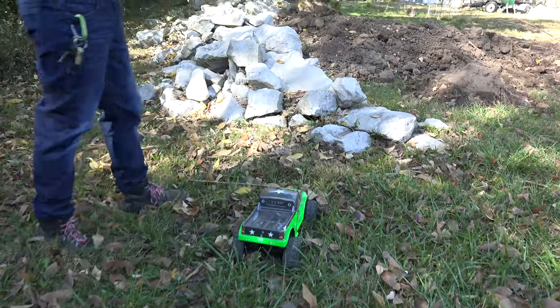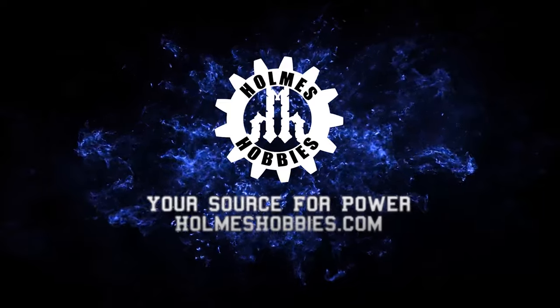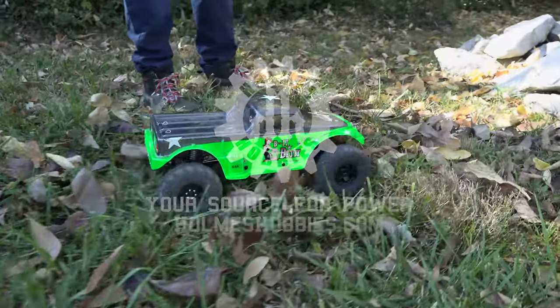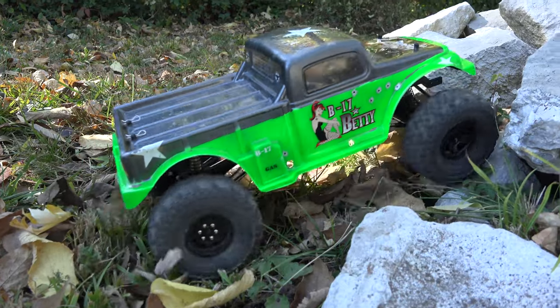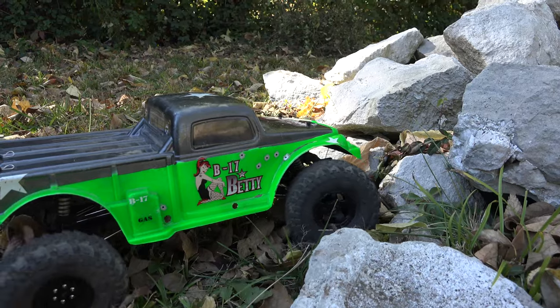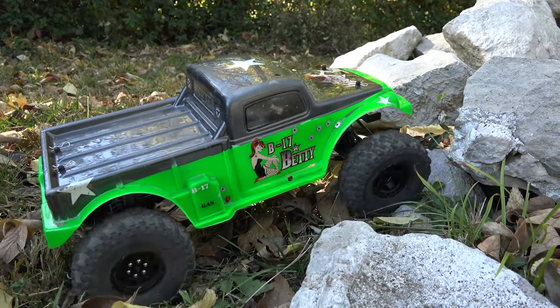Y'all already know the top speed of this rig so I'm just gonna get to it. What I was looking for was more forward weight bias and a little bit more weight to hook, and I can already tell you right there I could not hook with the stock weight and weight bias on this rock. Just couldn't do it.